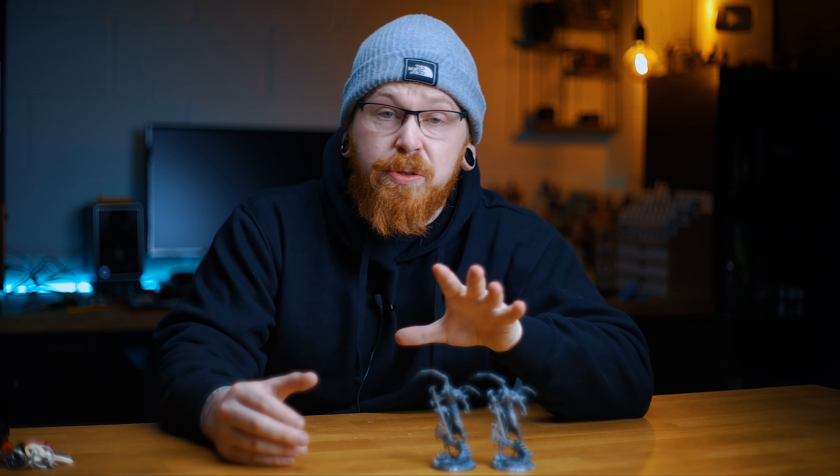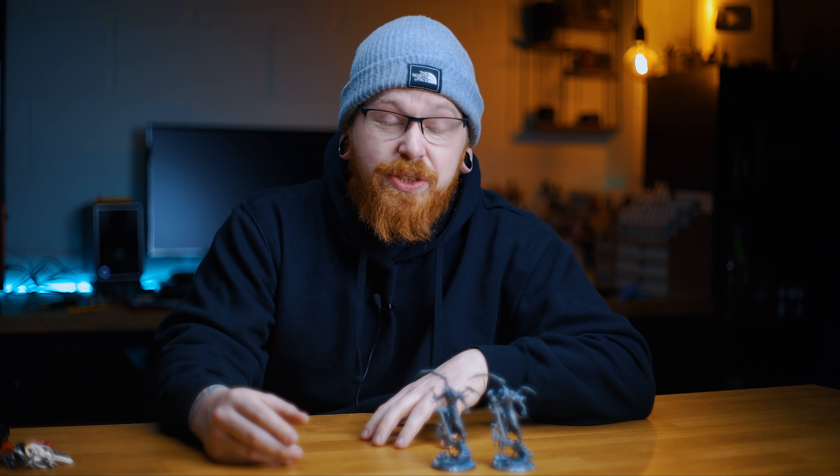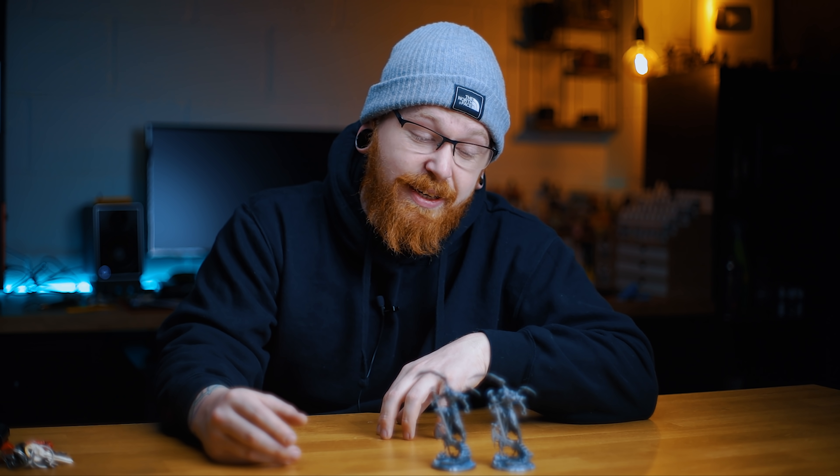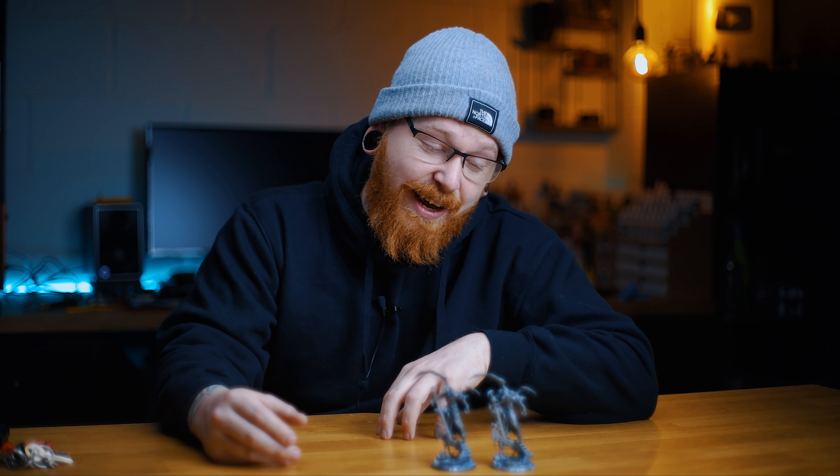Thanks for watching and tuning in. If you want to support the channel, don't forget to check out Geek Gaming Scenics in your local shops all around the world — the more you buy from your local friendly gaming store, the more it helps them and the more it helps me. Share the love, guys. If you've got any questions, bang them below. I'm going to go home now, go to bed and wrap up warm to try and shake off this illness I've had for nearly four weeks. I will catch you for the next one.